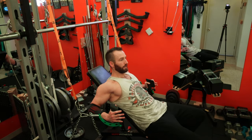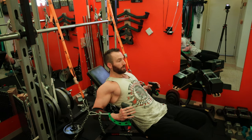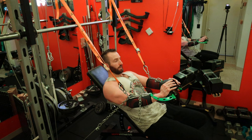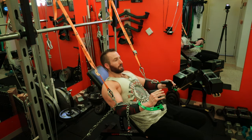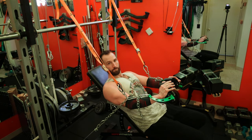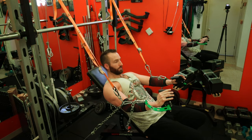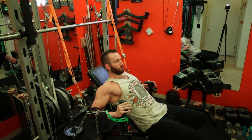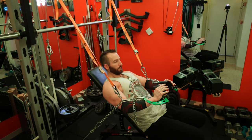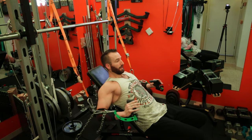Just get into position, and this is going to be very similar to if you've used a hammer strength decline machine. These handles don't rotate at all and you're already in a really good stretch position. As you bring your hands together it forces a really good stretch and contraction. When doing this you can decide to extend your arms a little bit more like a press, or you can focus on just bringing your hands together without extending your elbows too much, making it more fly-geared.